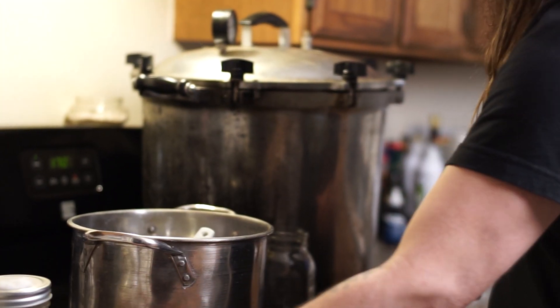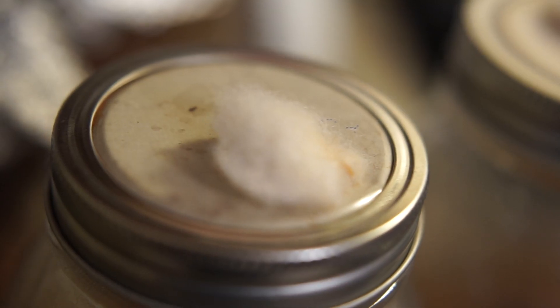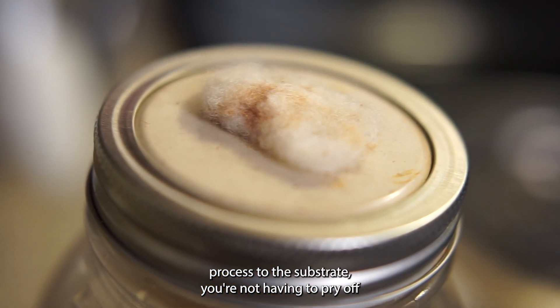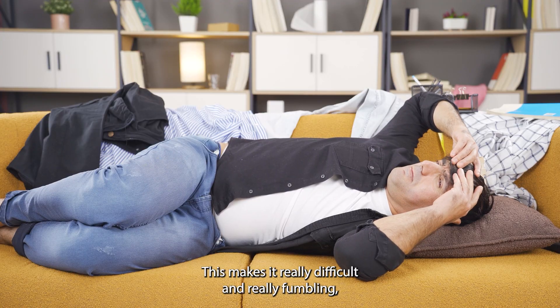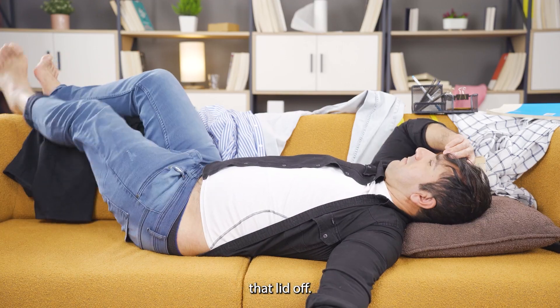A note on the lids: I have my lids flipped upside down. This is so that when you go to do the actual spawning process to the substrate, you're not prying off something that has essentially pressure-canned itself to the jar, which makes it very difficult, fumbly, and could potentially cause contamination.